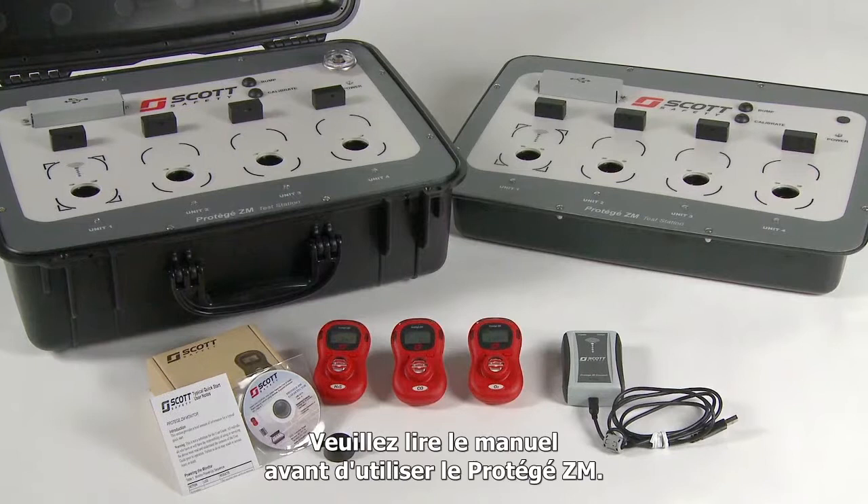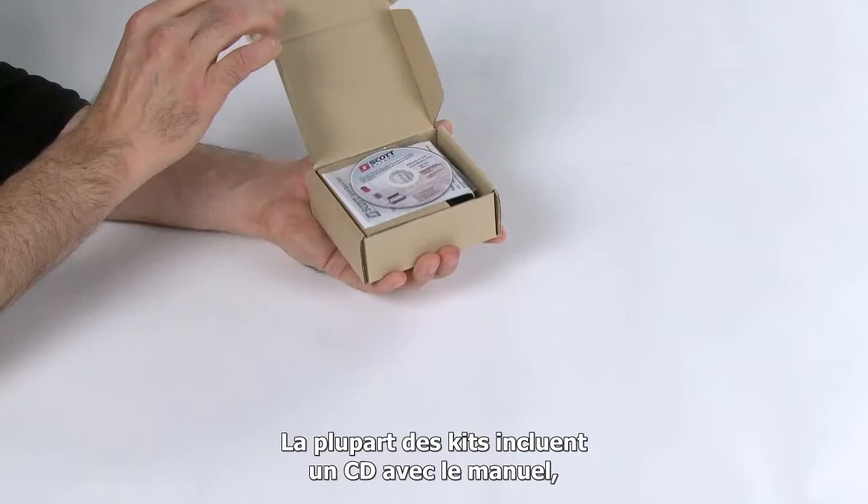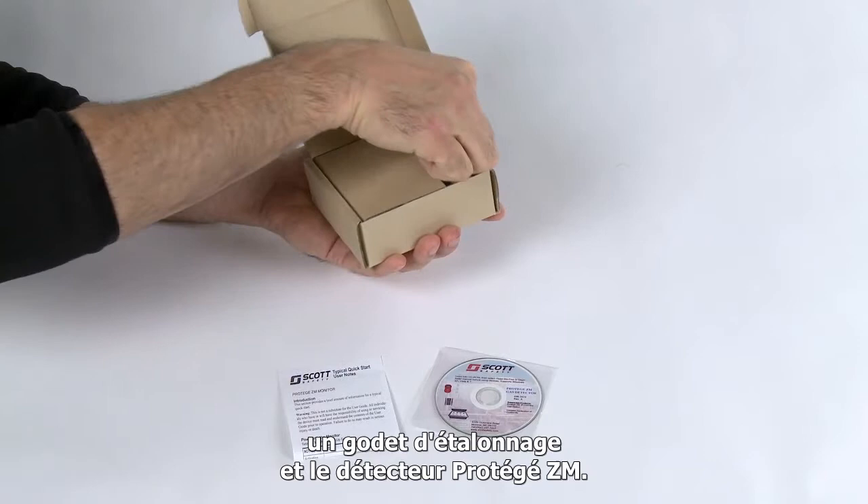We'll start by unpacking the Protege ZM. Most monitor kits will include a CD containing the system manual, a quick start guide, a calibration cup, and the Protege ZM monitor. You should read and understand the entire system manual contents prior to putting the Protege ZM into operation.